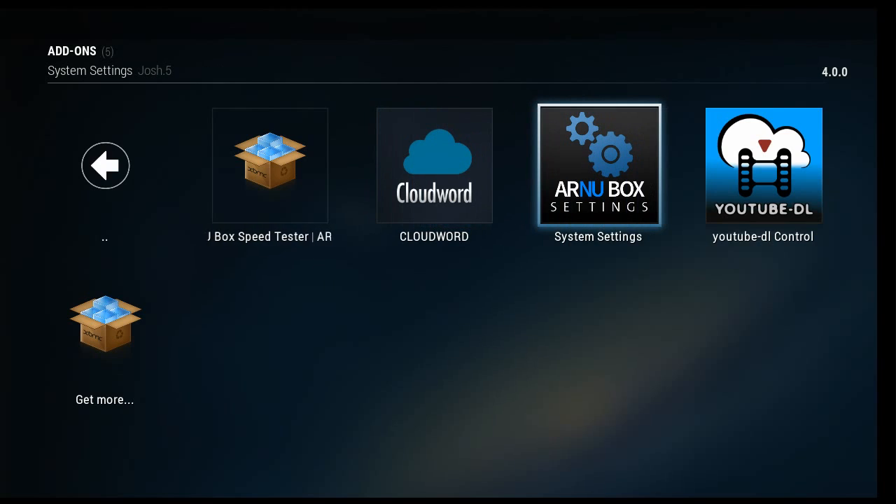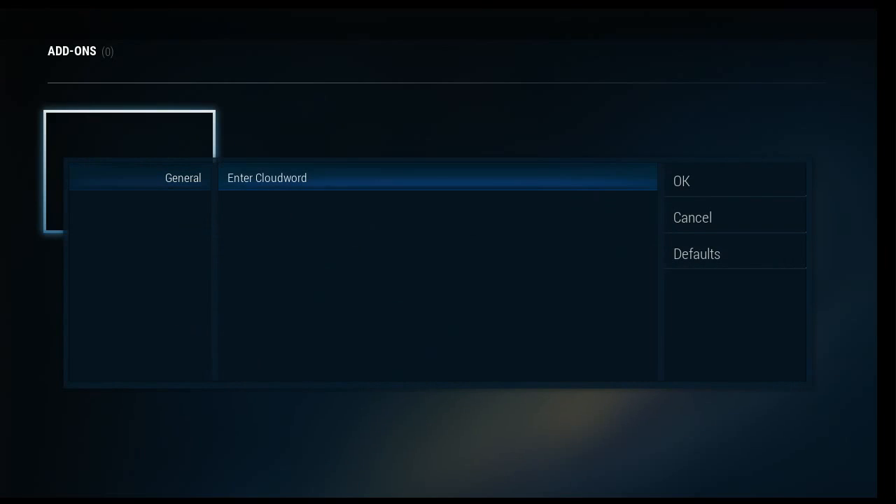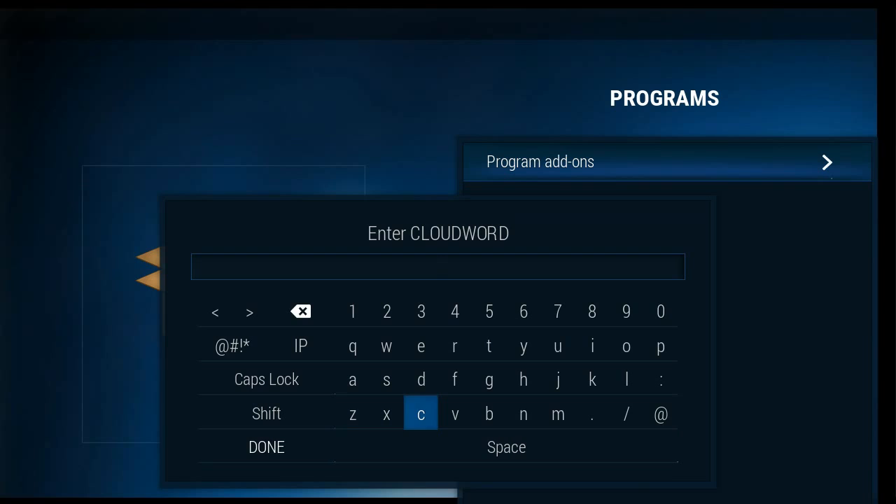There's also a new CloudWord for the Ares Wizard. And if you like the Ares Wizard, you'll love this. It gives you a whole ton of builds you can put into place.